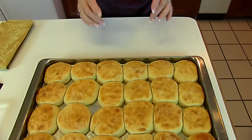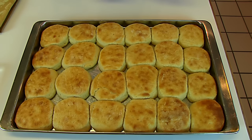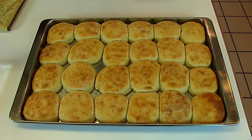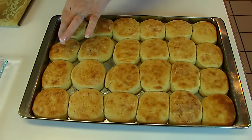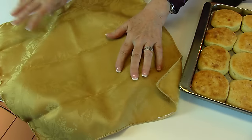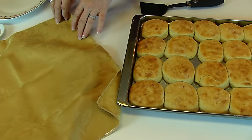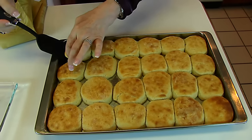Our potato rolls are done! I left them in the oven for 12 minutes at 400 degrees. You can let them rest for a couple of minutes if you like — they'll be easier to handle — but you want to serve them pretty hot. A lot of people like to line their plate with some kind of linen. I'll start dishing them up.